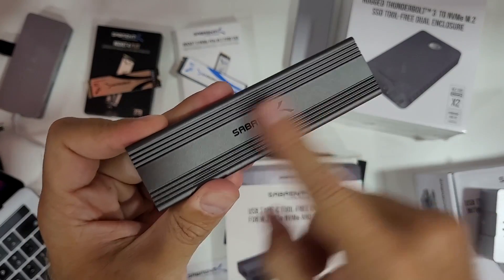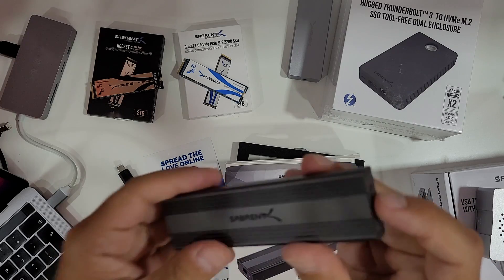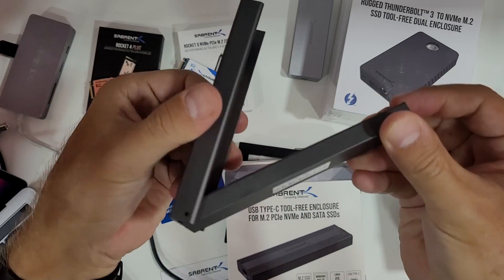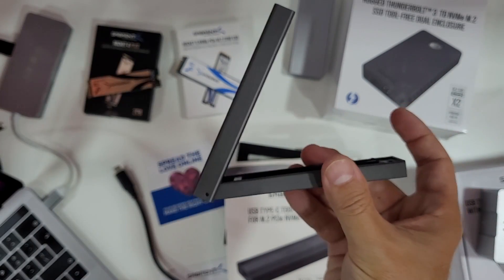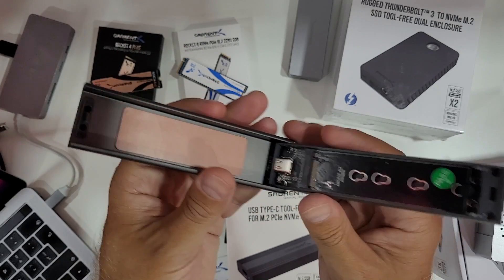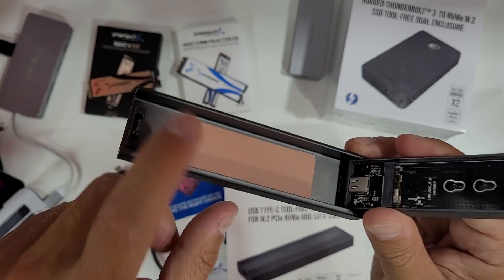The enclosure is Sabrent brushed aluminium — really nice. So the build quality hasn't gone anywhere, only the price has dropped. There's a nice button on this side: if I press it, it opens the enclosure. It's not two separate pieces that fall apart — it opens like a door or a window, held together as one unit.